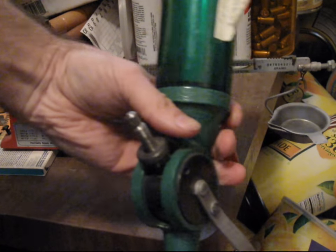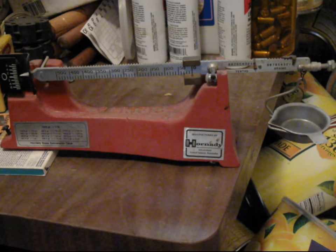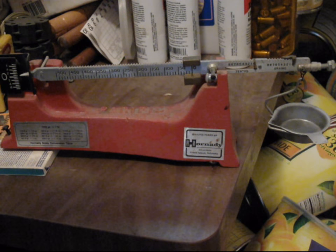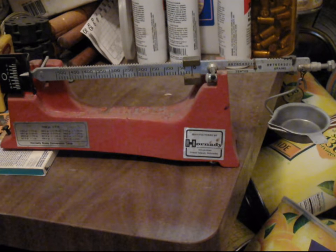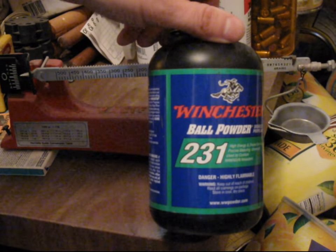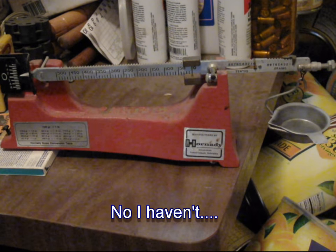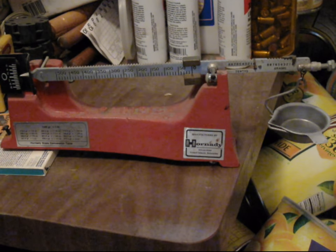I usually use a powder measure of some kind, but the measure must be checked and its throw weight confirmed for each reloading session. Day-to-day variations in temperature and humidity can affect the weight of a powder charge being thrown. Also, different lot numbers in a different can of powder may come out of the factory slightly different, so what was a marginal load last time might be over maximum this time. Never leave powder exposed; never leave a powder container open longer than necessary. When done with your session, always return the powder to its original container and make sure it's closed. I've developed a .45 ACP hand load using 5.3 grains of Winchester 231, and I use the Lee Autodisc powder measure to dispense these charges, but I always check the throw weight at the beginning of each loading session.